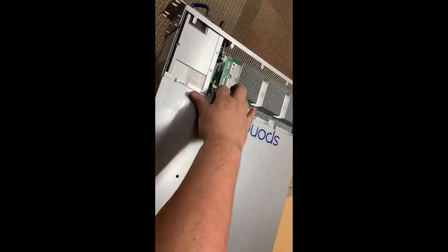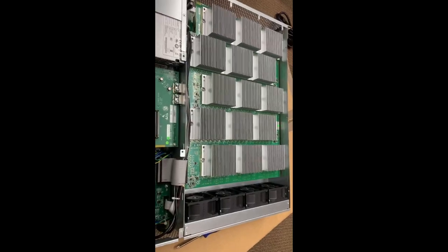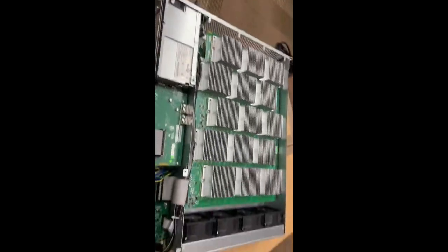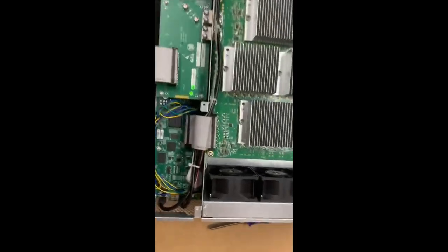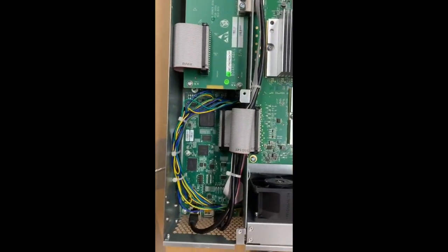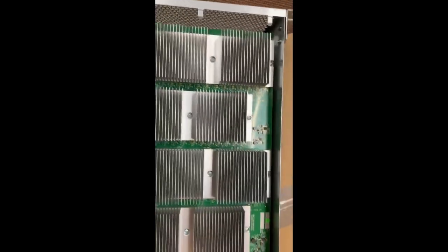Do not do this unless you speak with Spondoolies first, because this will void the warranty. I spoke with one of them so they're cool with it. But anyway, there's a good look inside — it's really well made, server quality stuff.